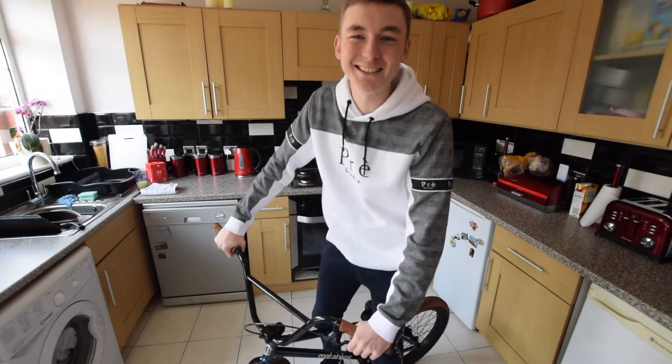Hey guys, welcome back to another video. Today I'm in my house because we're in lockdown, but I thought this would be a perfect time to try and learn or show you some new tricks in the space of the kitchen and dining area of my house. Let's get right into it and see what we can do in this space. I've got the BMX in the kitchen.